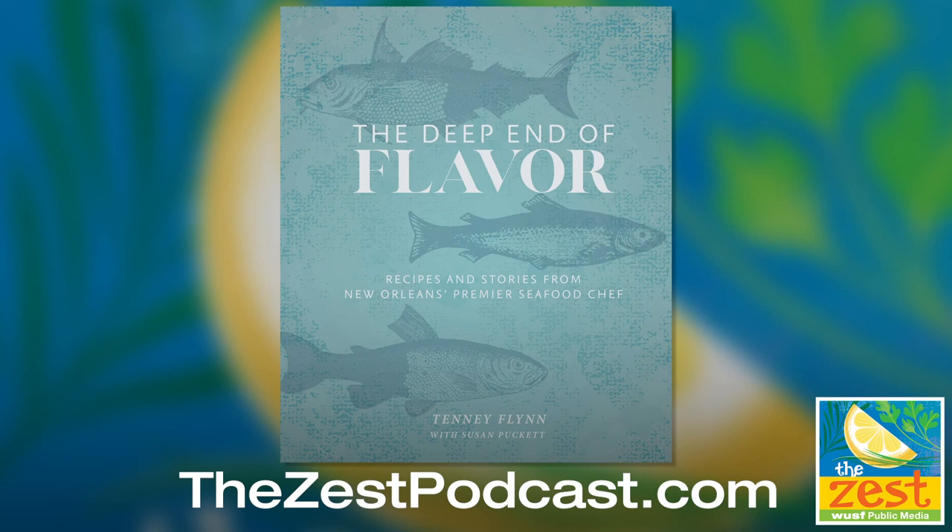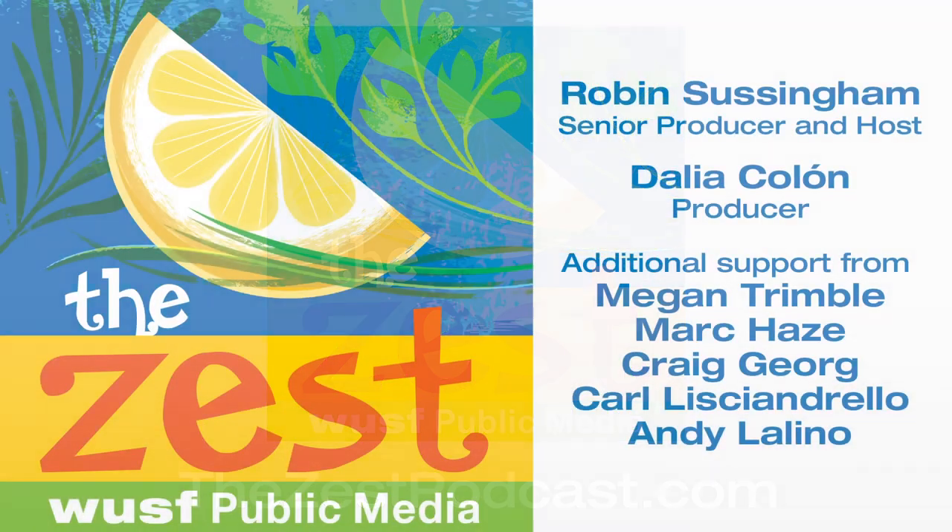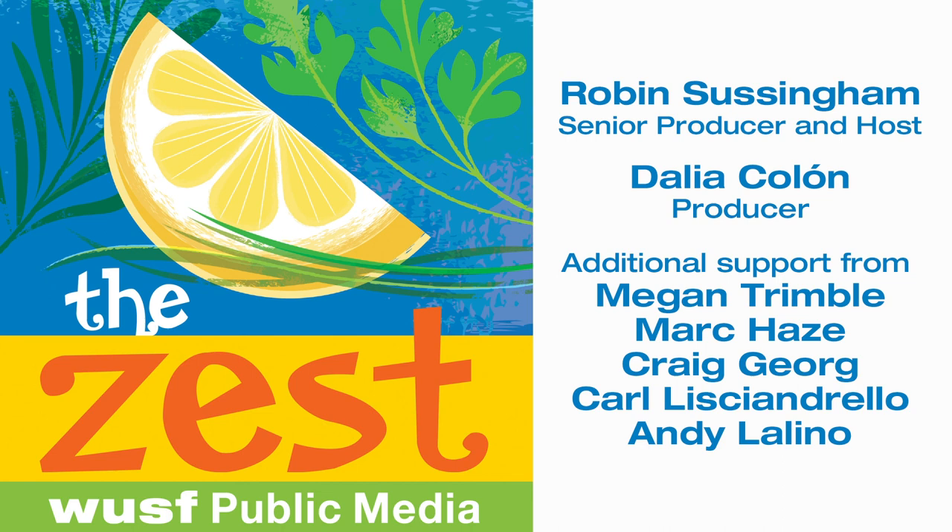That sounds delicious. When I see pompano on menus I often order it because you don't see it all the time — it's a nice surprise when a restaurant has that. I appreciate you taking the time to talk to us and I wish you a lot of luck with it. It's a beautiful book and I can't wait to try some more recipes. Thank you. That was our contributor Janet Keeler speaking with Chef Tenny Flynn, who co-authored The Deep End of Flavor with Susan Puckett. You can find Tenny's recipe for smoked fish dip on our website, thezestpodcast.com. We'd love for you to subscribe to The Zest Podcast — it's free and you'll never miss an episode. Subscribe on iTunes, Google Play, or wherever you get your podcasts. I'm Robin Sussingham. D'Elia Colon and I produce The Zest with help from Megan Trimble, Mark Hayes, and Craig George. The Zest is a production of WUSF Public Media.